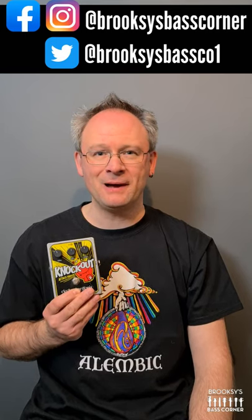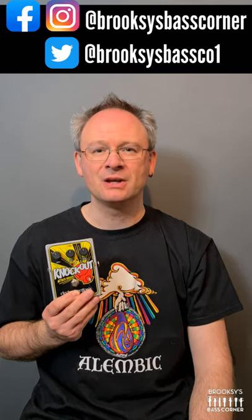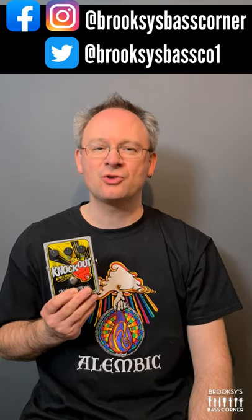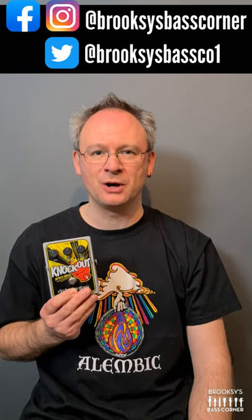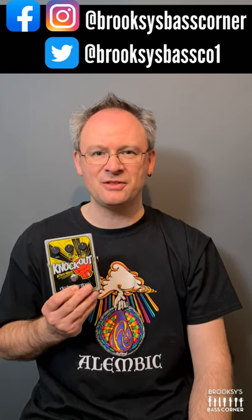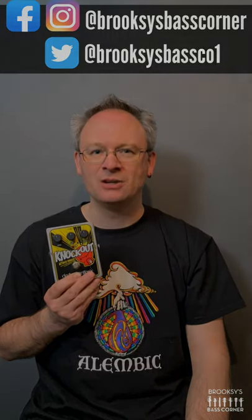If you'd like to see more about it and hear it, head on over to my channel for a review. And if you enjoy the review, hit the subscribe button, hit the notification bell so that you get notifications when I post new videos, and please leave a thumbs up — I'd really appreciate it. If you click on the icon in the bottom left hand corner of your screen, that will take you straight through to my channel. See you soon.